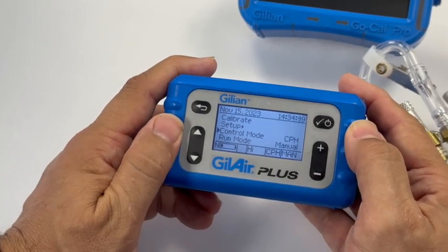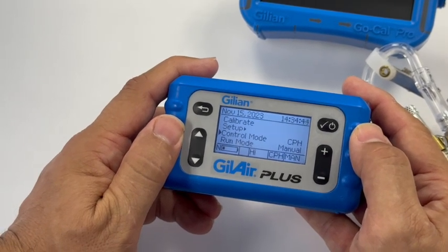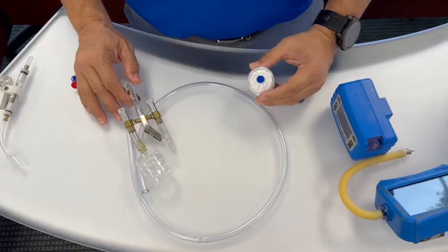Now you're ready to sample in constant pressure mode, which puts the pump at a default 18 inches of water of constant pressure. The pump will maintain this pressure throughout the sampling event. Now we will set up the sampling train, which will consist of the tubing connected to the manifold splitter.